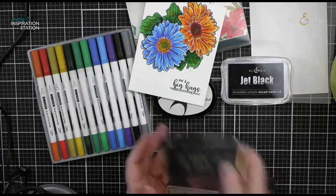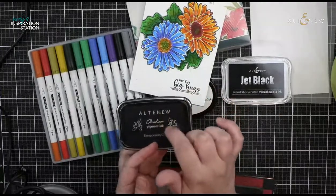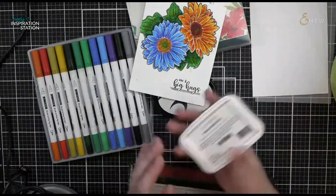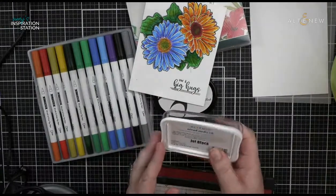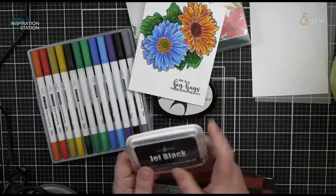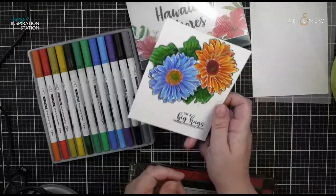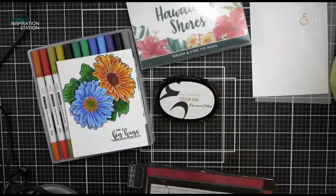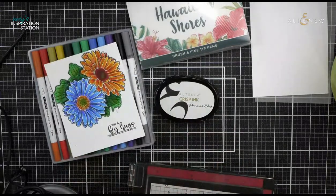You can use the Obsidian when you watercolor — it won't run because it's oil-based. The Obsidian pigment ink is great for sentiments. I stamped the sentiment in Obsidian and it's just so, so super crisp. My artistry — I got to tell you that Obsidian ink is gorgeous for sentiments. And yes, I've had this since it came out, at least two years, and haven't had it dry out on me at all because it's so juicy and oil-based.